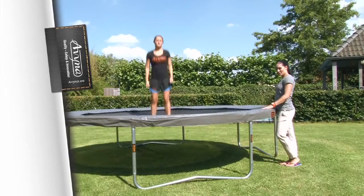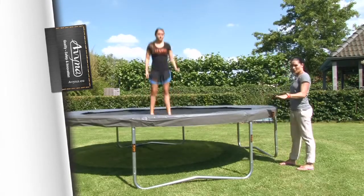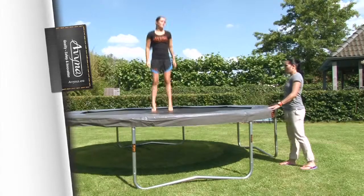Tip 3: It's also important that the trampoline is on a flat surface, so that it stands firm and horizontal, without wobbling.